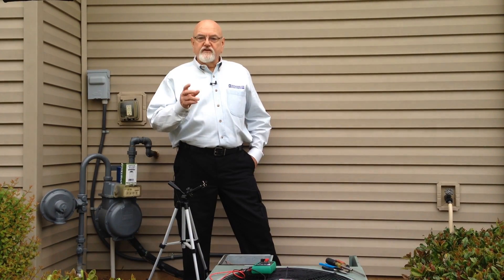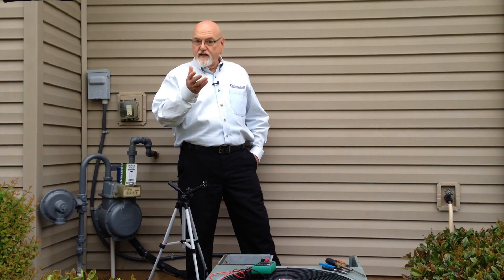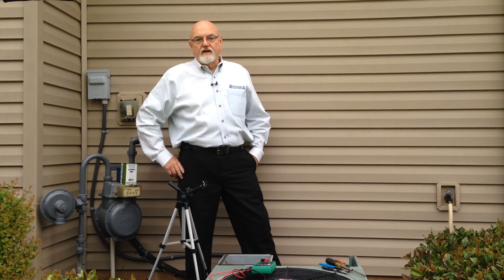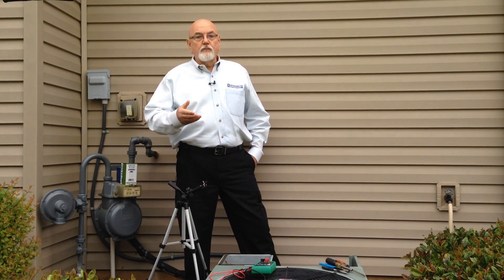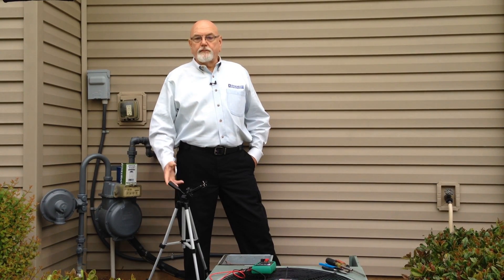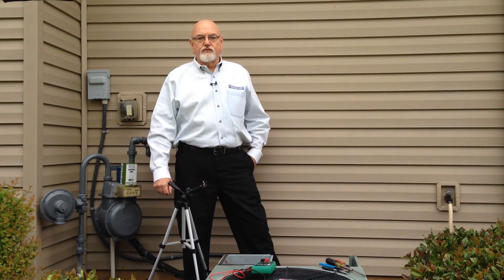So let's take care of our disclosure statement first. Electricity is your friend, but it can kill you. If you don't have some general knowledge of electricity, get someone who does, or get some advice from a trusted and knowledgeable friend and proceed with caution. Don't just go poking around in the unit, especially with the power on. And even with the power off, some items, such as capacitors, store energy and need to be discharged before touching them.